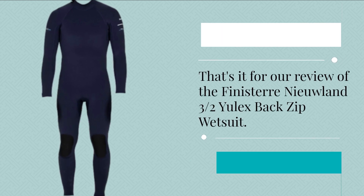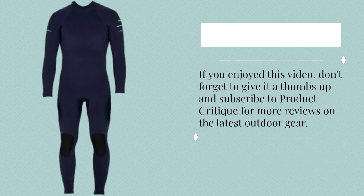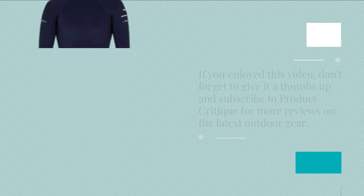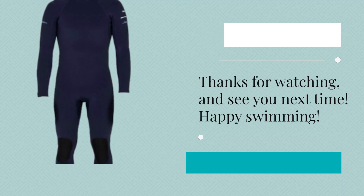That's it for our review of the Finisterre Niulin 3 Habs Ulex Back Zip Wetsuit. If you enjoyed this video, don't forget to give it a thumbs up and subscribe to Product Critique for more reviews on the latest outdoor gear. Thanks for watching, and see you next time. Happy Swimming!